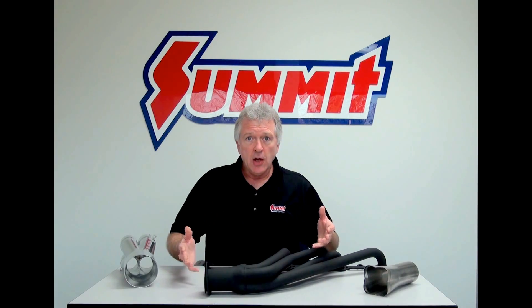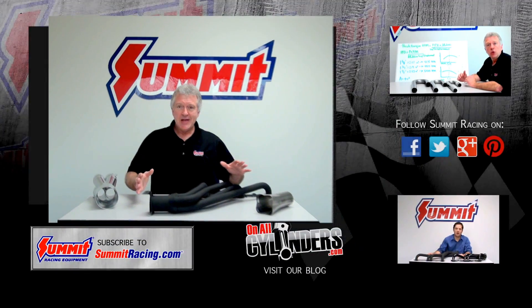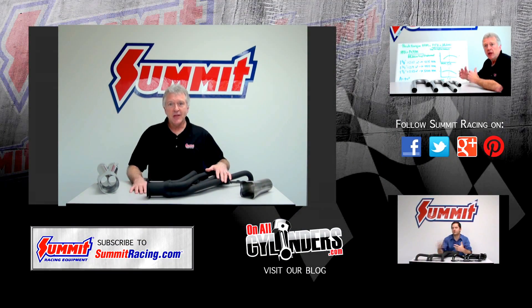Without getting any crazier, I hope you enjoyed the video. I'll see you next time on Quick Flicks. If you liked what you saw, please let us know — post your comments down below. Thank you very much.